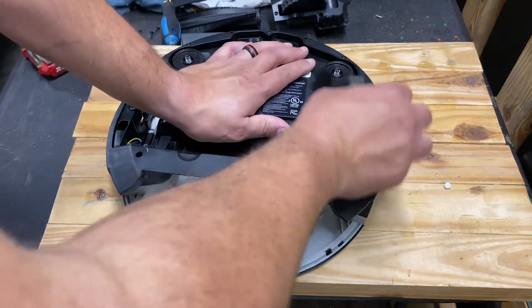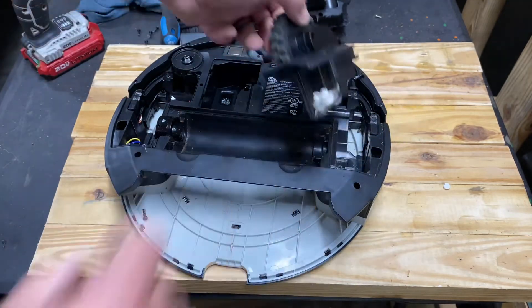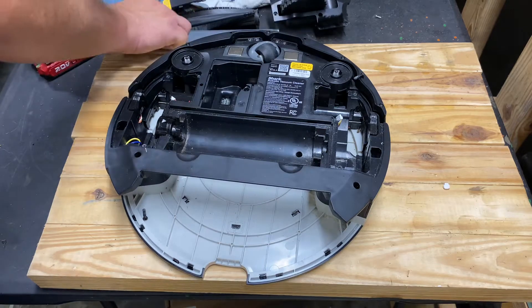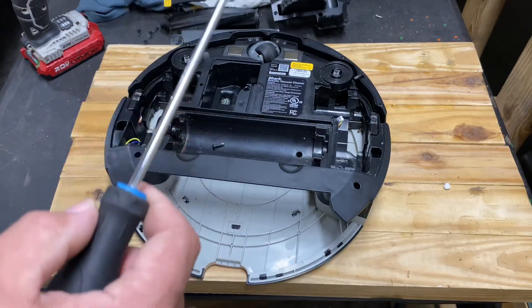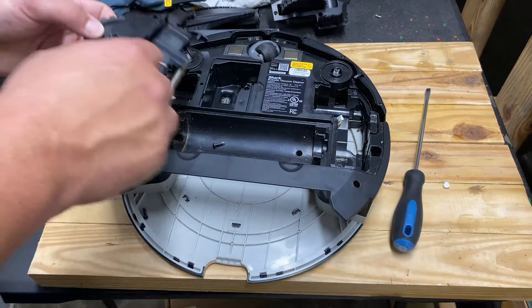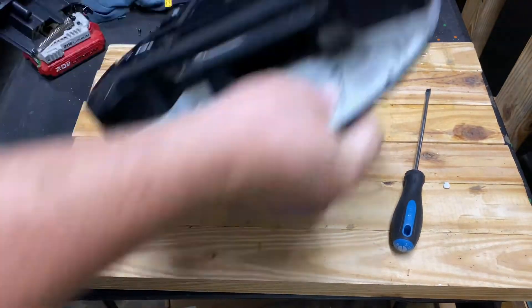That's the bad thing about this. Well, that could be your issue too — I didn't even check this to see what it was doing, which I probably should have. There's a napkin all wrapped up in that — oh yeah, that's going to work real well.